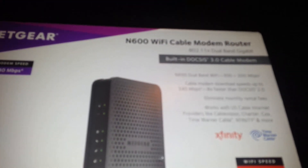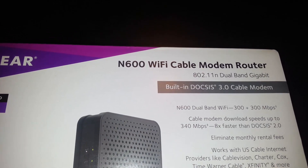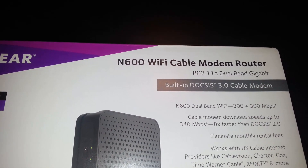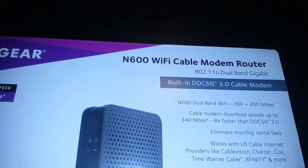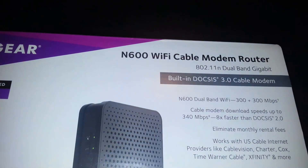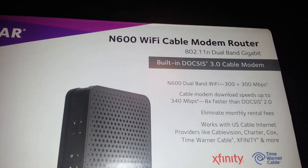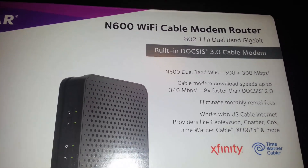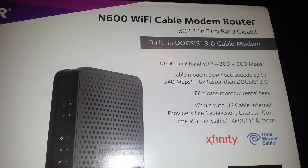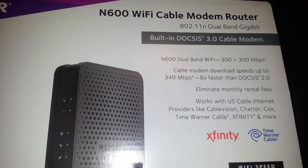It's for cable internet. It's got the 802.11n dual band gigabit protocol. It's got the built-in DOCSIS 3.0 cable modem. Dual band Wi-Fi — dual band is always a lot faster than just a single band. And speeds up to 340 megabits per second.